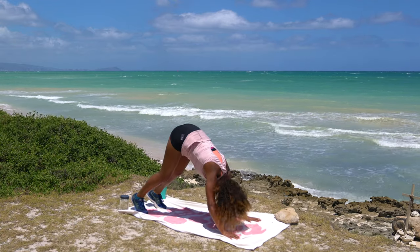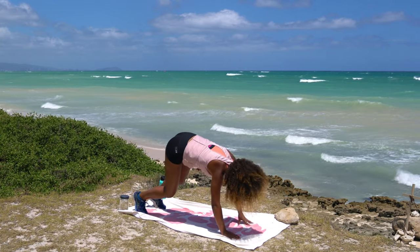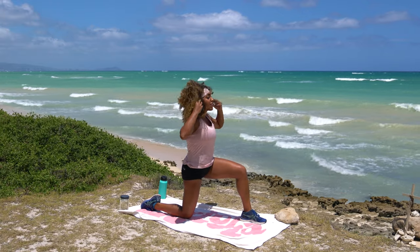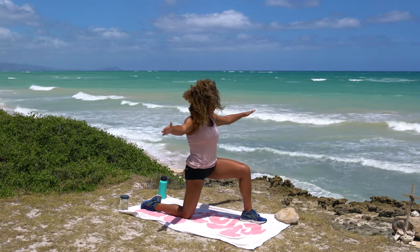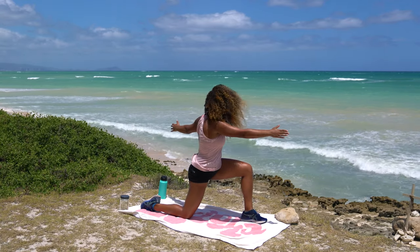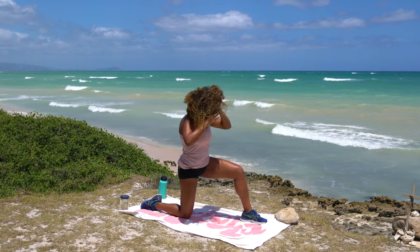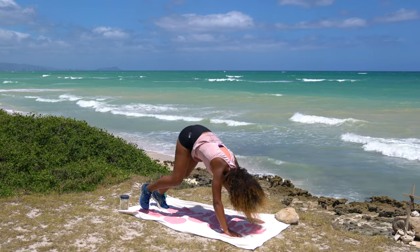Curl those toes under and peel the hips up into a down dog. Take a beat to pedal off the feet and shake off your fluff. Then step just the left foot forward, find your footing, drop that back knee, uncurl the back toes, and come on up. Pull this right hip underneath you, pull the left hip crease back. Bring the arms into a T formation — right arm forward, left arm back — and rotate back to center. Big open twist, back to center. We'll do four reps, warming up that spine.